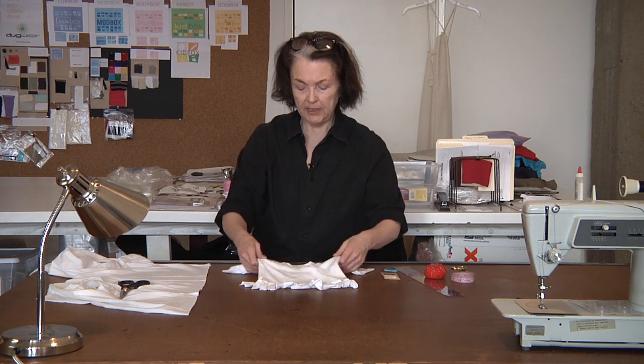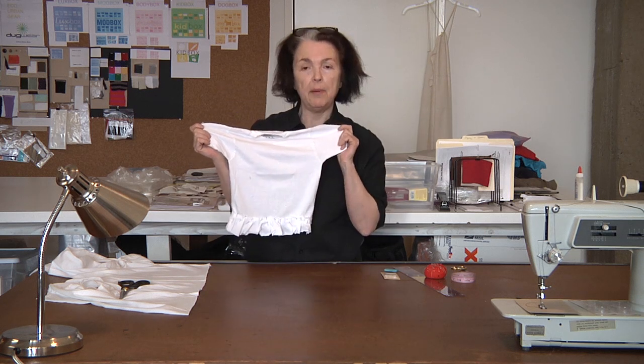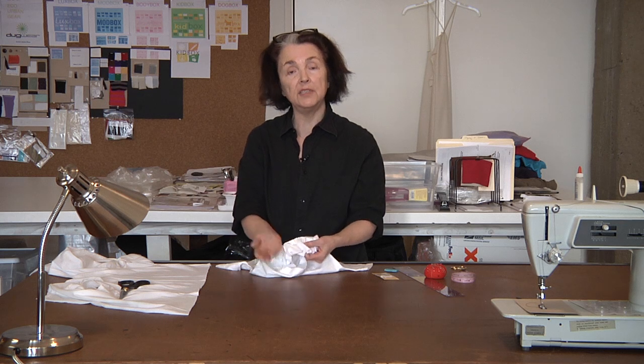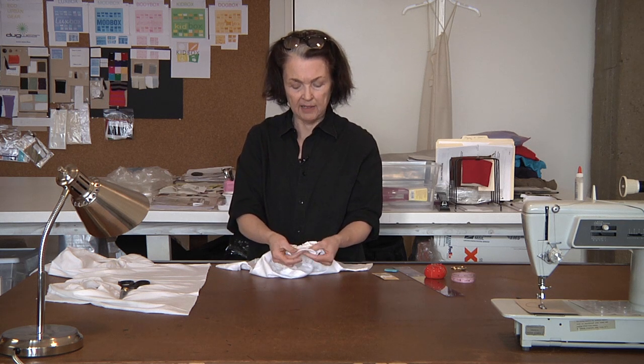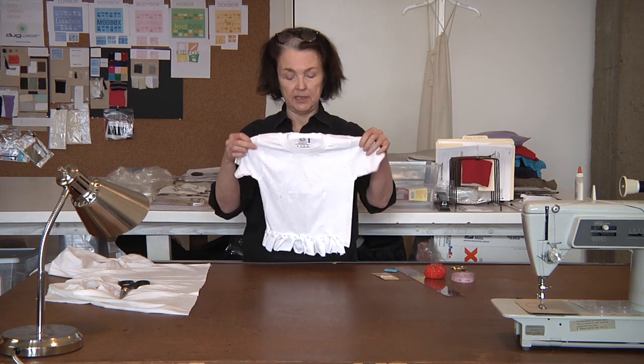You can do a longer flounce on your ruffle, but this is one way, and it would be a little frail at the bottom. You can sew that on by hand with needle and thread, or if you've got a sewing machine, you can just do a straight stitch and run that right around, and that will secure your ruffles onto the bottom of your toddler's t-shirt. The ends on the jersey will just roll up — give that a little tug — and that hem will just roll up and curl and clean itself up, so it's a nice clean finish.